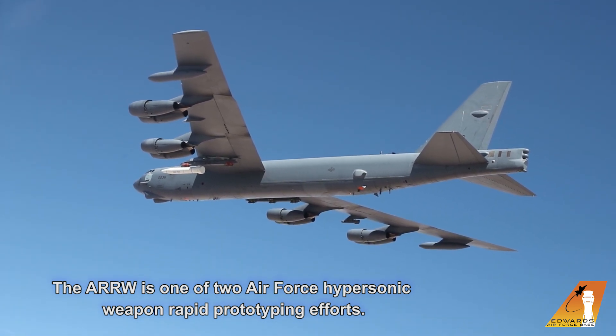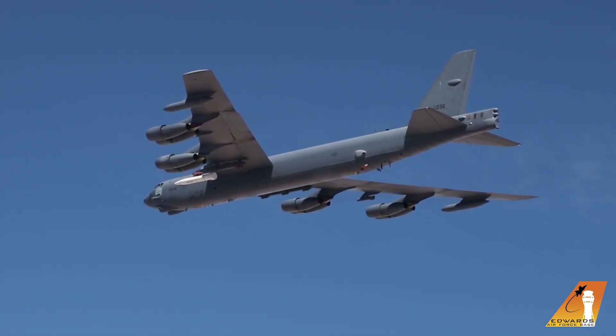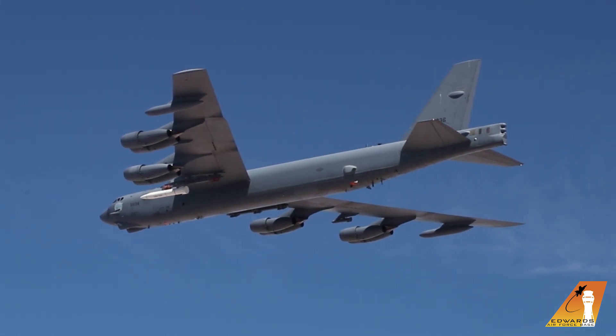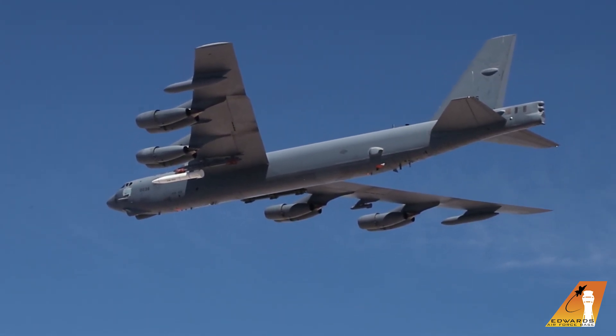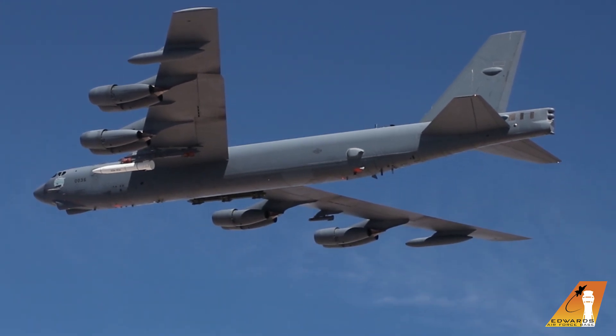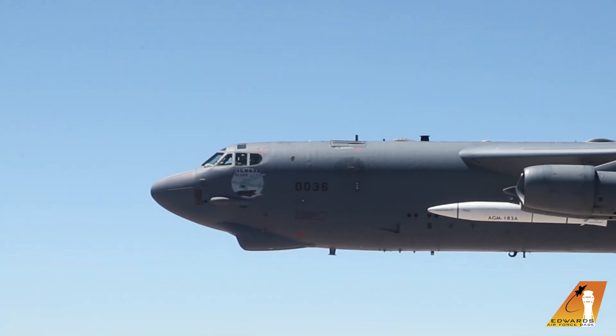Chase is taking position two. Test copy. And just be advised that about two to three minutes or so will be a right-hand turn. Chase. Rolling, ready. Chase is ready.